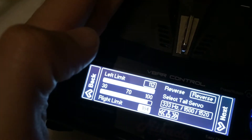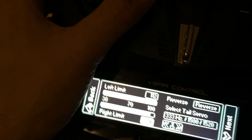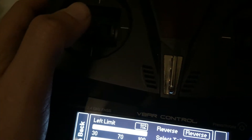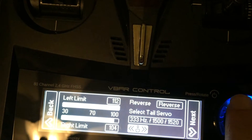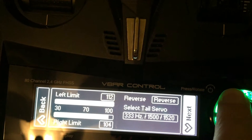Those are my limit values. If you get a slight amount of servo buzz after you've set it, that's okay, as long as it's not really stressing the servo or producing a high-pitched buzz. Now hit next.